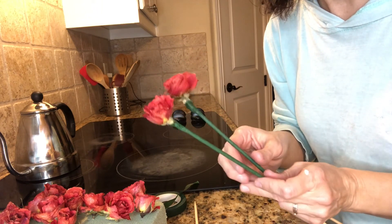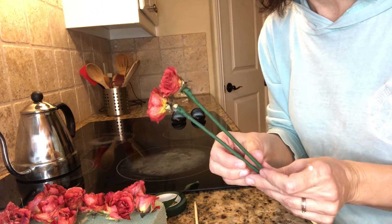Anyway, here are some lovely dried flowers to put into a floral arrangement or on a wreath or something. Thanks for watching, hope you enjoyed it — see you next time!